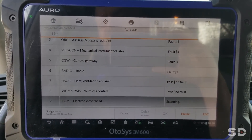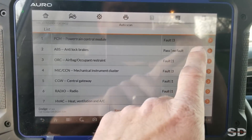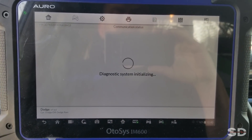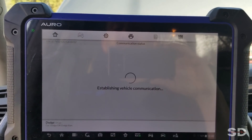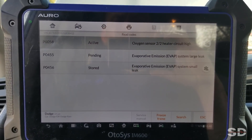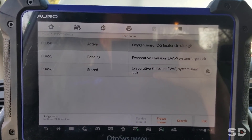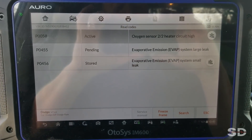We've got faults everywhere, Pete. O2 heater, evap emission large leak and small leak. Okay, so none of these codes, Pete, are related to the no-crank issue. So we're going to see a lot more of this tool to come — it's just a little quick sneak peek here, guys.